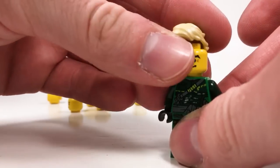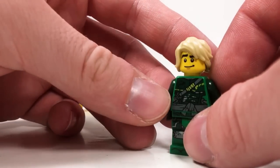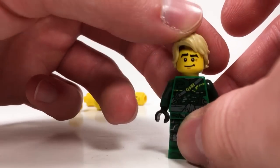We also have this face, which comes from the Minifigure Series 8 disc jockey. The eyebrows do look pretty good, but I'm really not fond of that smile. Lloyd's supposed to be on the run here — he's a grim resistance fighter. He ain't going to be doing much smiling.